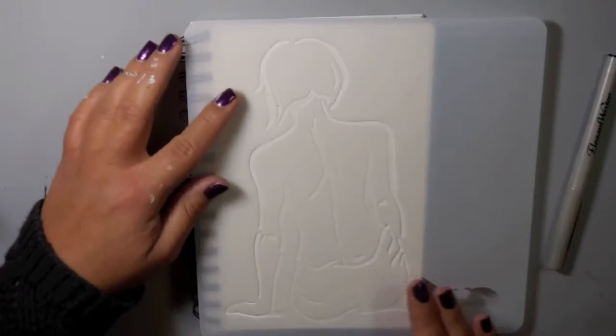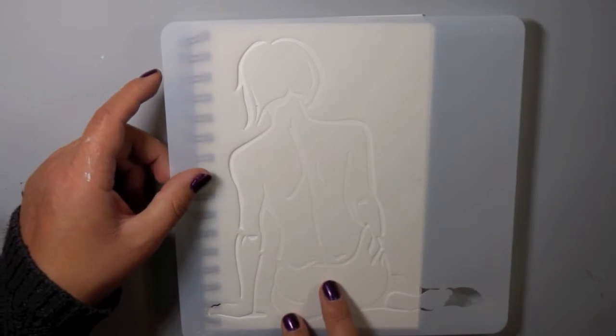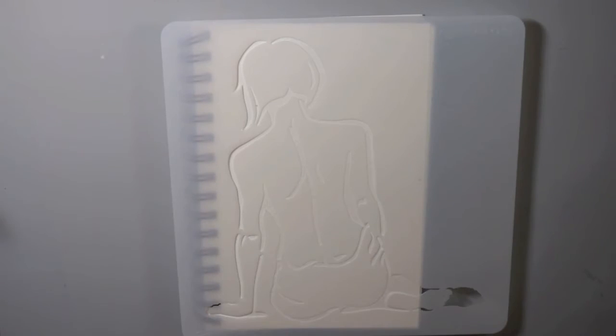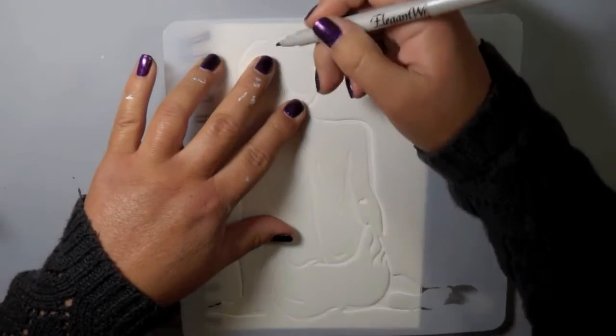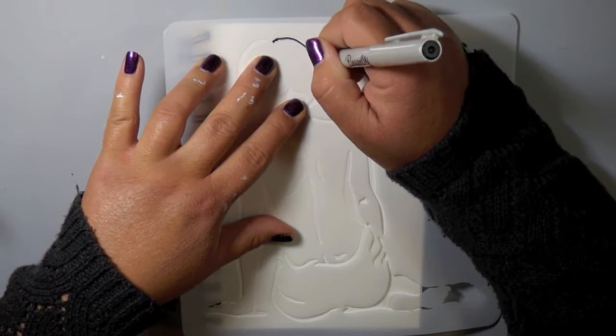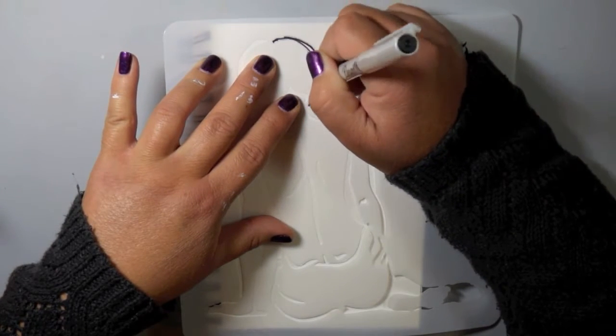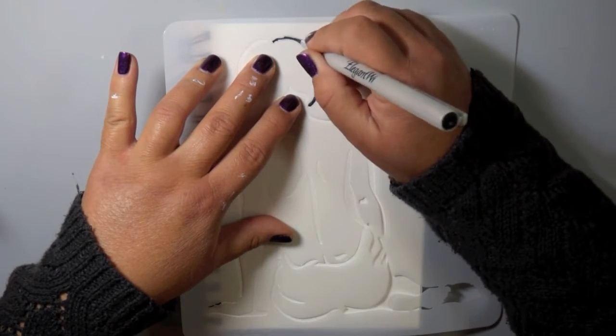I'm working with this Donna Downey Studios stencil. I just absolutely love her stencils — I know I've said this over and over, but anytime I see her stencils I have to pick them up. I look forward to new releases and I just love using stencils in my journal.